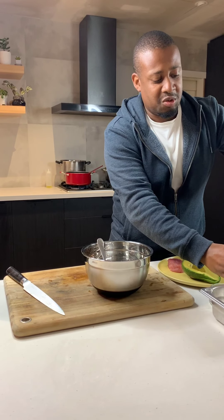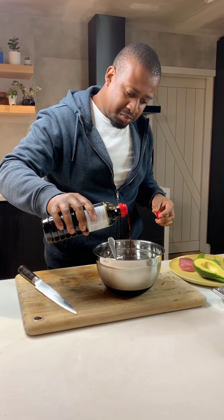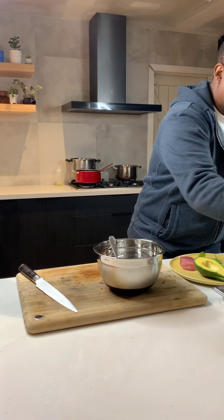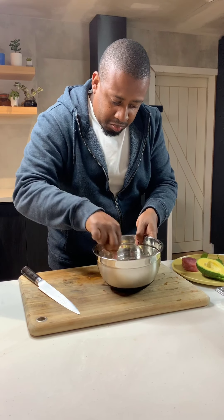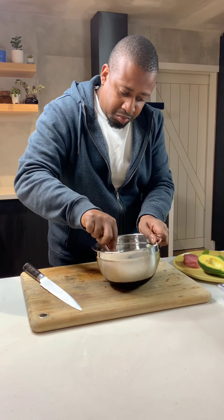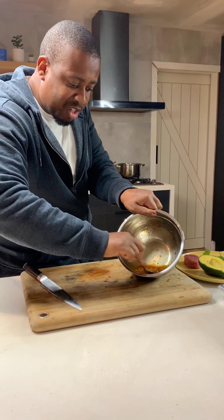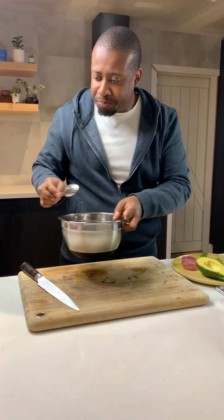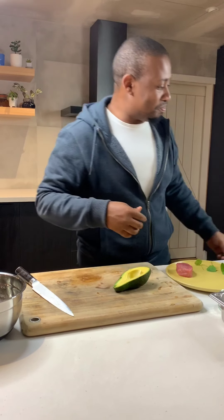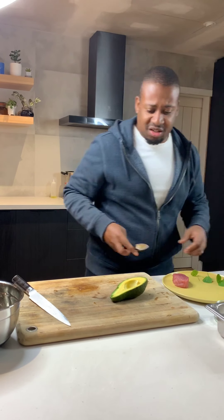I'm going to add a teaspoon of soy sauce — I've just got a natural soy sauce. Almost as I'm combining it, I'm using the back of my spoon just to help break down a few bits of that lime. It's delicious. You get that burnt char from the lime, a little bit of the soy, the saltiness from the soy, the sweetness from the other juices — delicious.